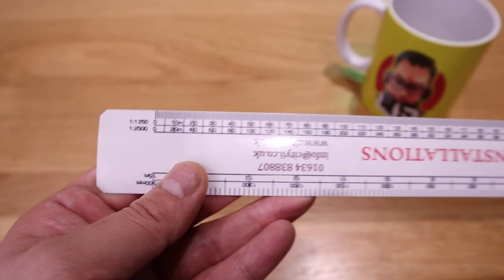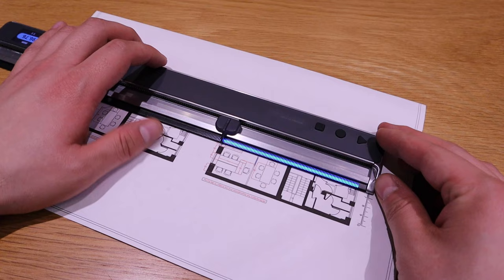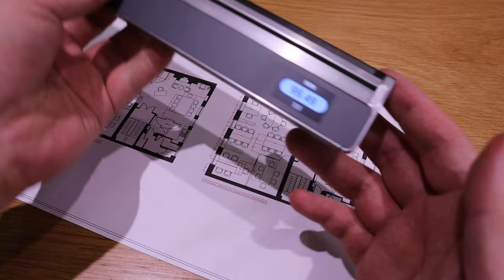What really shocks me is that we've been stuck with this technology for many, many years, and no one — despite there being so many clever people in the world — has come up with a product that could go beyond this fixed scale. What I mean is: what if you print out a random scale plan? How do you work out the rest of the measurements? It takes so much time — you have to go into software, use Photoshop or AutoCAD.